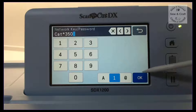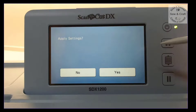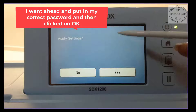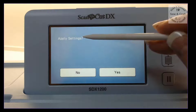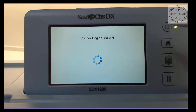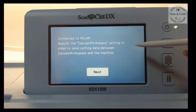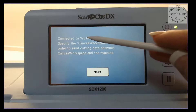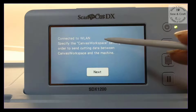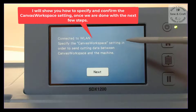Once you're happy with your password, simply touch OK. After entering the correct password and clicking OK, the next screen will ask if you want to apply these settings — say yes. It's now connecting to the internet and saving this connection point on your machine, so every time you open the machine it will automatically connect to that router. It then tells you that you need to specify the Canvas Workspace setting, which I'll show you in the next step.